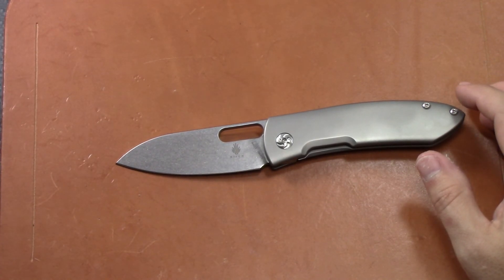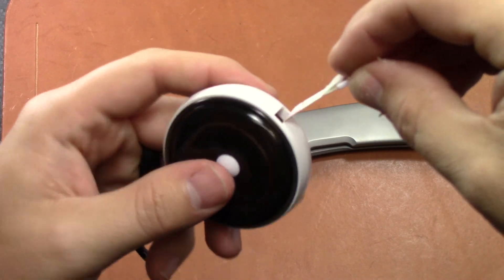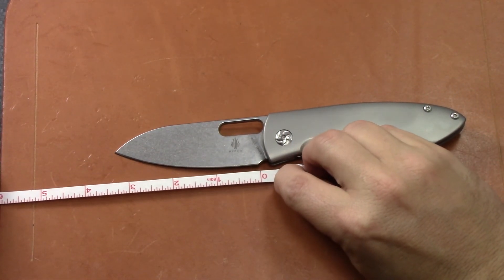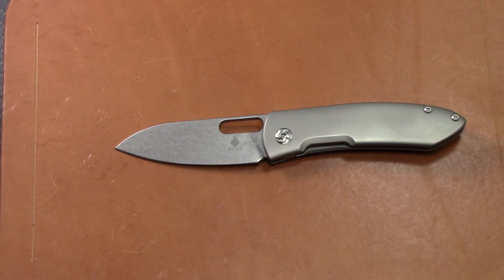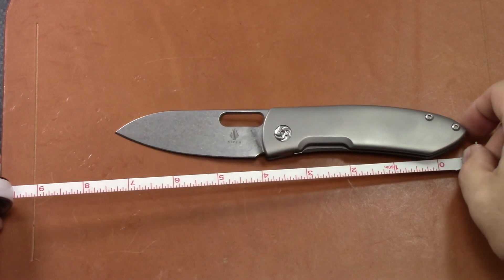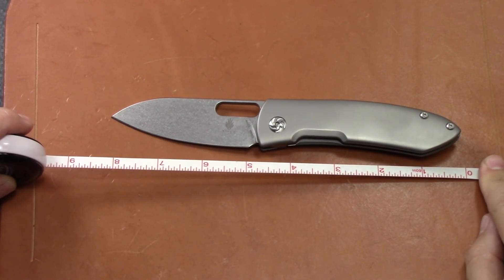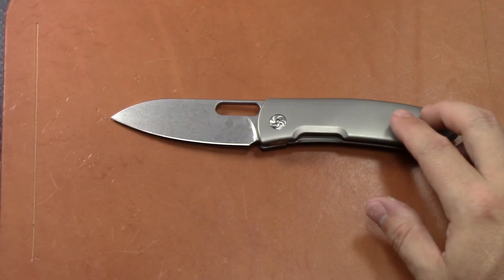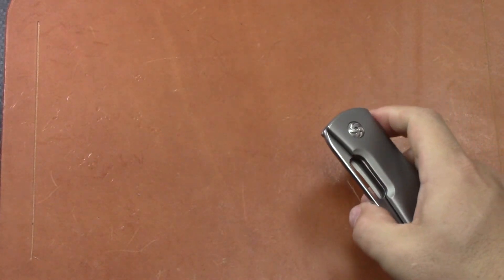Actually measuring it now — I got this cool little tape measure in the mail when I got my Sebenza from Two Torn Earth Knives. Blade length comes in at just under three and a half inches. Overall length is eight and a half inches. Blade thickness is 0.14 inches. Steel is S35VN — no surprise there. Drop point with a flat grind, stonewash finish.